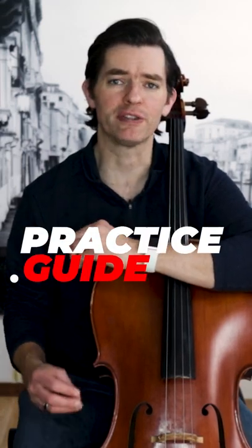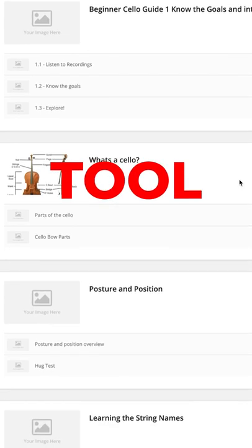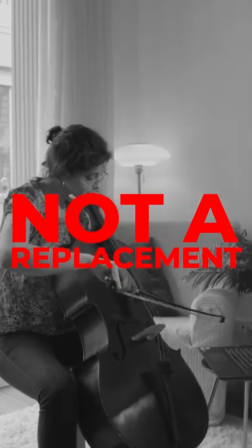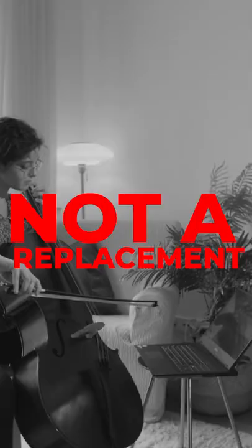A practice guide is your key to freedom. It is the cello coach in your corner. It is the tool that is going to help you navigate the piece of music you are currently working on. It's not a replacement for cello lessons. Nothing can replace your private teacher, so you need to keep that very important person, your teacher, in your life.